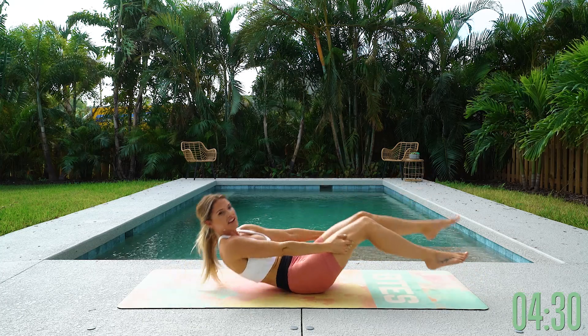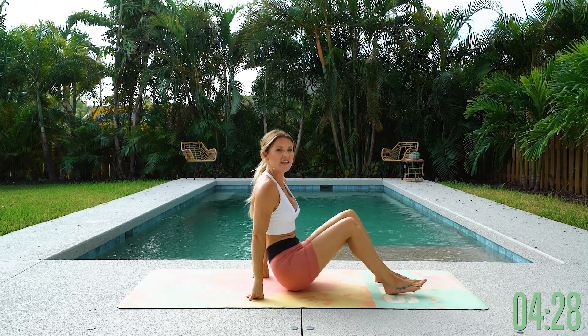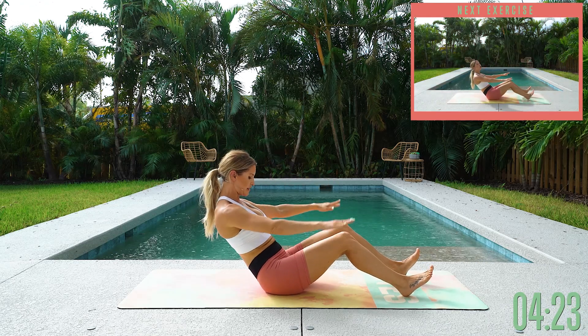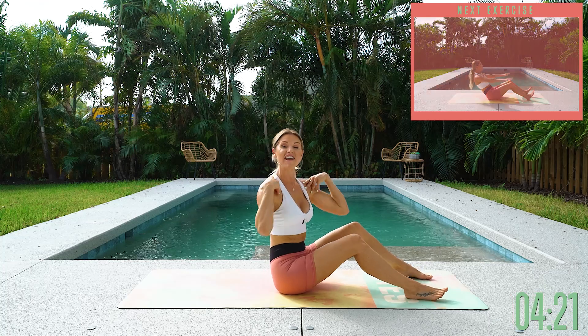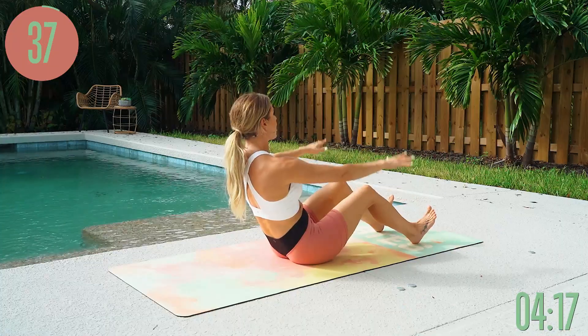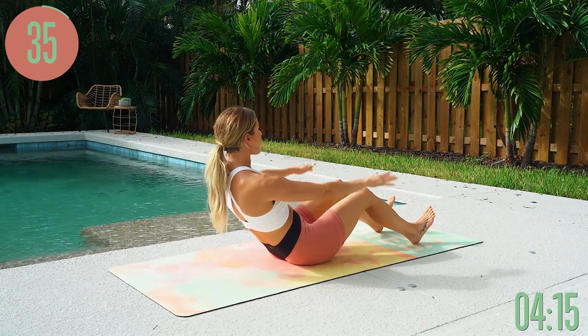Come up into a V-sit — V-sit pulses. Lean back, and then just pulse up and down right here. Think about relaxing and dropping down your shoulders, then lifting up through your chest. Tiny little pulses, and lean back as far as you can.